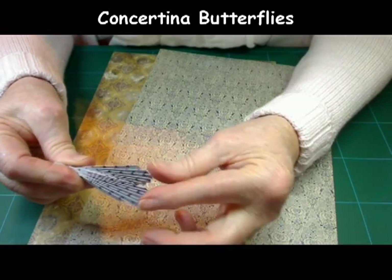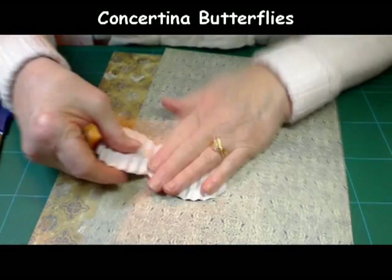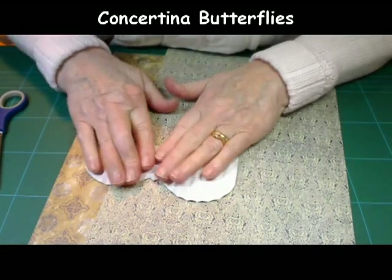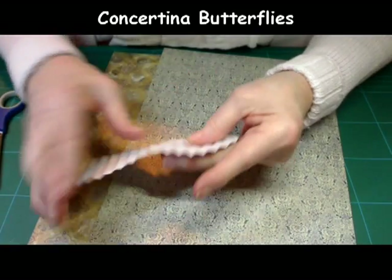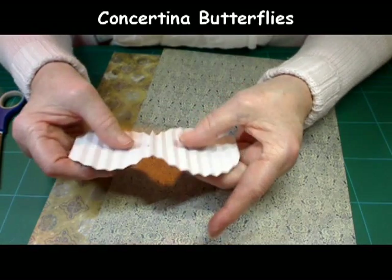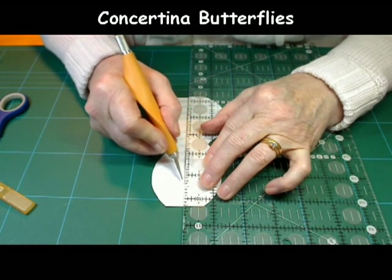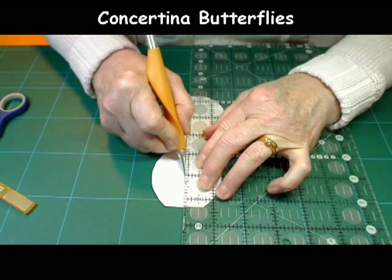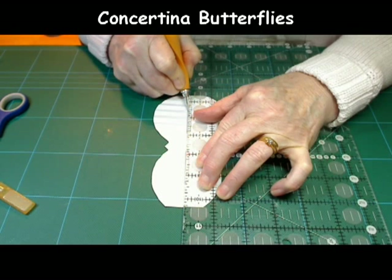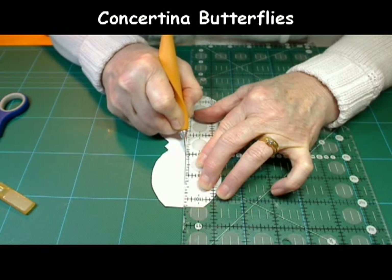Now you'll actually open it all back out again, flatten it, and this is where you'll take out the two slots in the middle. As I said before, if you took the slots out beforehand and then tried to fold it, it would have been extremely difficult. When I take the middle out I use a craft knife and my quilter's roll, which I find very easy to use rather than scissors.